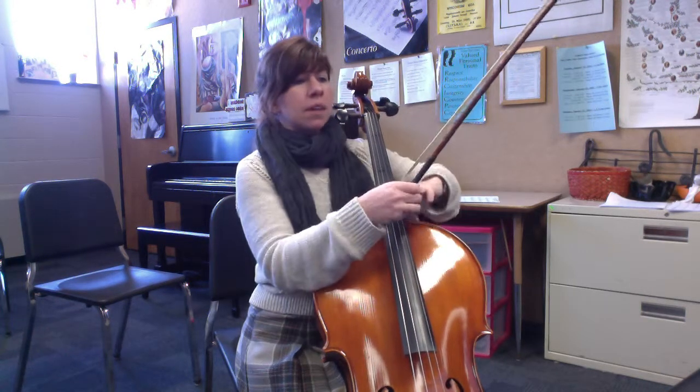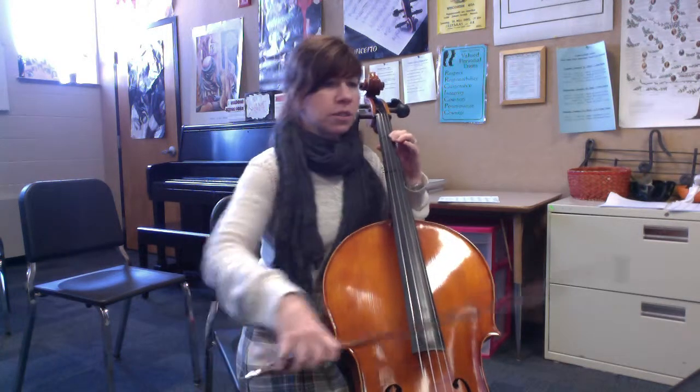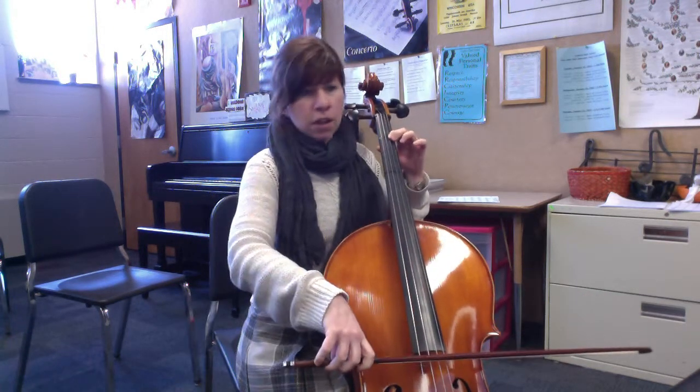You've Got a Friend in Me. So again, no sharps or flats, four-four time, swinging your eighth notes — making the first eighth note long and the second one short.